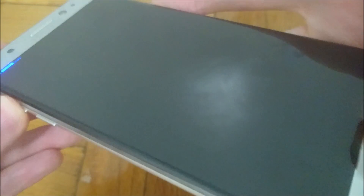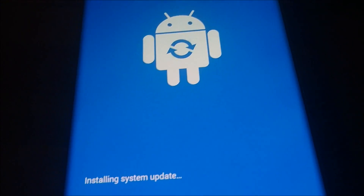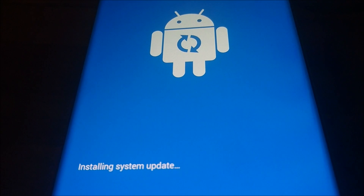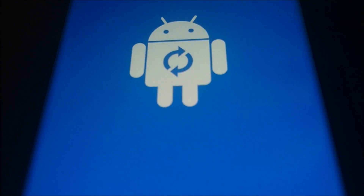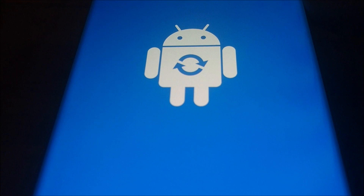Keep holding it until you see an Android logo. There's going to be a couple more screens after this. And guys, if you haven't already exchanged your Galaxy, I definitely would — that is, if you bought it before, I think, September 15th.